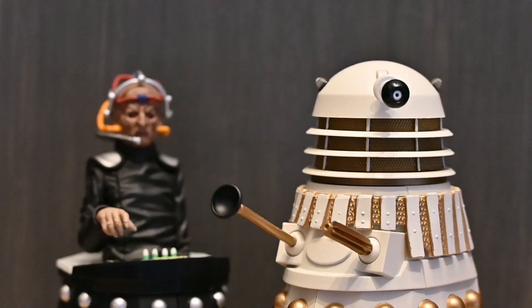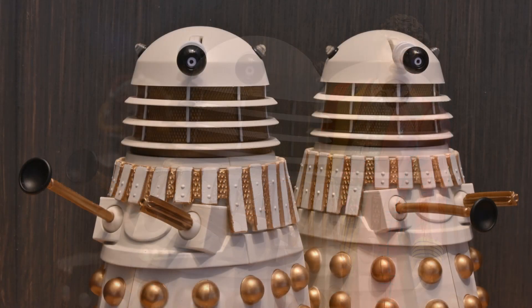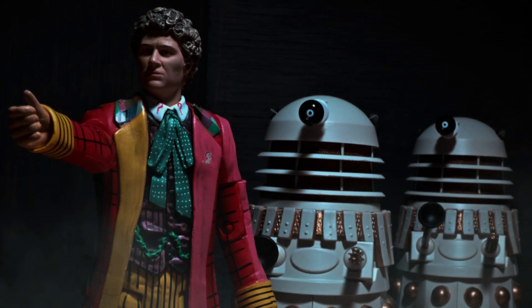So there we have it — only a quick review this time because it's really only the one figure to look at, but it's a fantastic set. Even though it was the set I was least interested in when the wave was initially revealed, I think both of these Daleks are gorgeous and are really great updates from the previous releases. They're absolutely worth getting if you can track them down. Thanks for watching — if you haven't seen my reviews of the other two sets in the wave, please check them out, and please consider liking and subscribing.